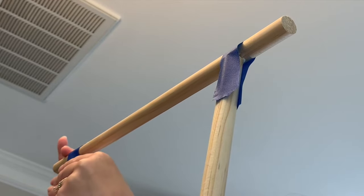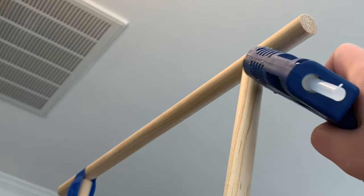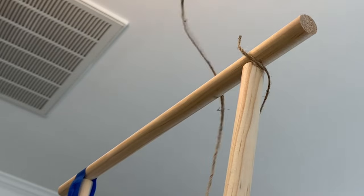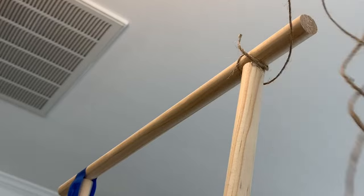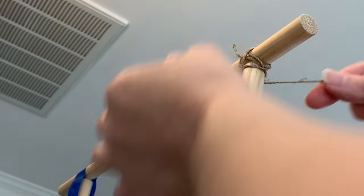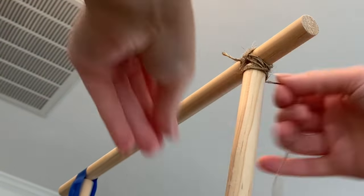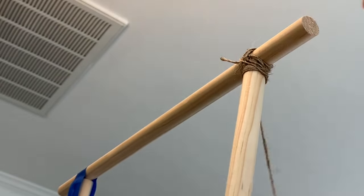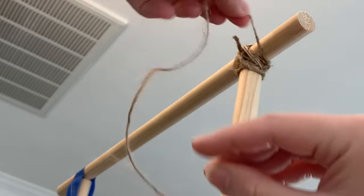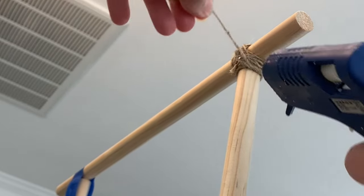I measured the dowels based on the clothes that would be hanging from it and the size of the crate, so I can't give you specific measurements — just measure for what you're putting on it. Once the glue was dry, I wrapped twine around, crisscrossing it and securing with hot glue. My dad ended up putting a little nail at the top to hold it together better, so you may want to do that — I probably could have used more glue, but it worked out fine.